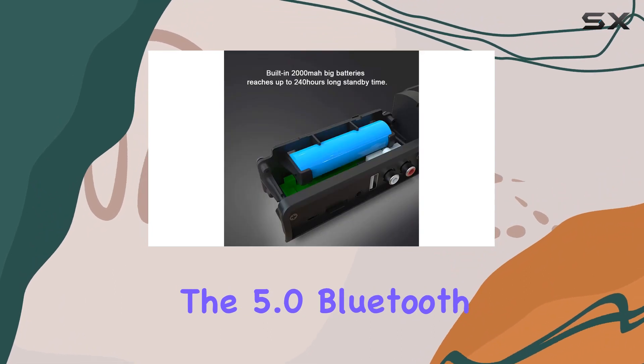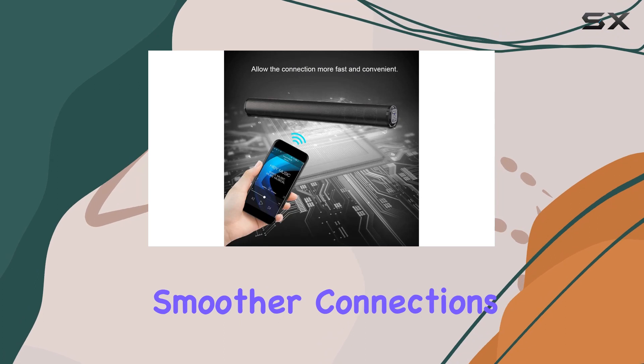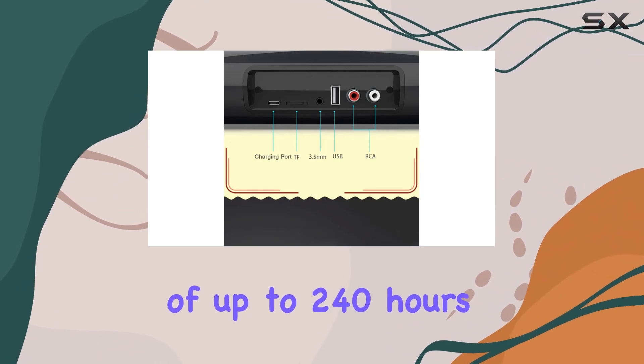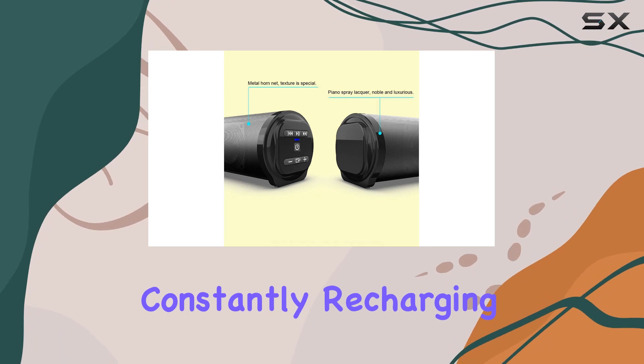The Bluetooth 5.0 version adds convenience to the mix, allowing for faster and smoother connections. One notable feature is the built-in 2000 mAh battery, boasting an impressive standby time of up to 240 hours, meaning fewer worries about constantly recharging your device.